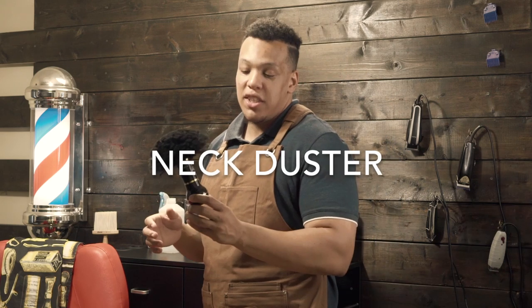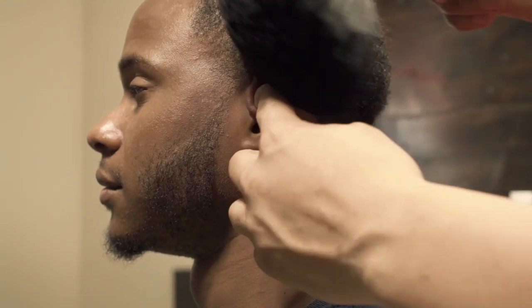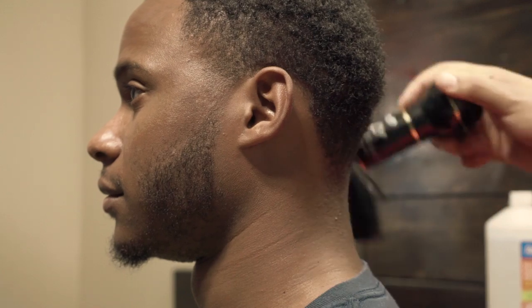Next on the list we have a duster — and this list is not in any particular order by the way, but this is also self-explanatory. You want to make sure that you dust off any client; you don't want any loose hair on them when they leave your chair.